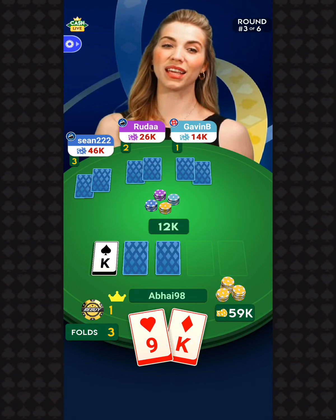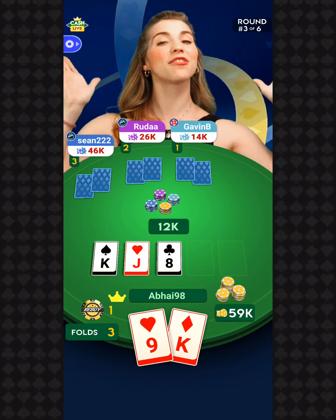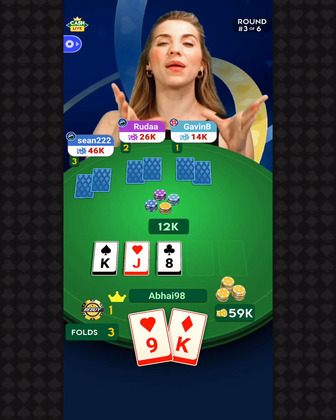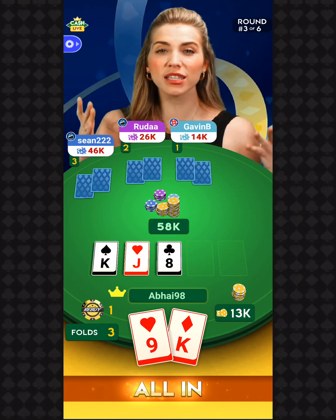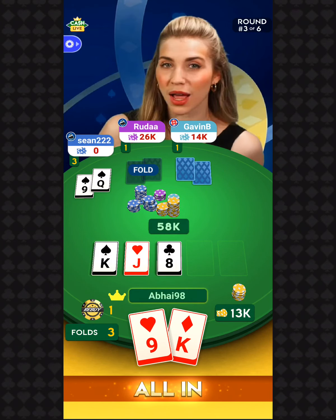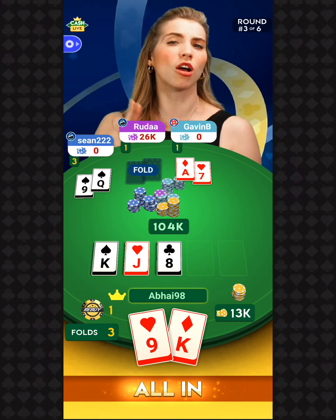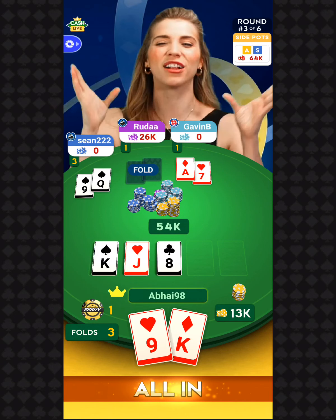Let's check out another flop. The flop is the king of spades, the jack of hearts, and the eight of clubs. Make those decisions. Players, I've got to ask — have you followed us on social media yet? If you haven't, you're missing out. We've got all sorts of stuff coming at you: pop-up games, competitions, prize pools. You've got to stay in the loop, so give us a follow.